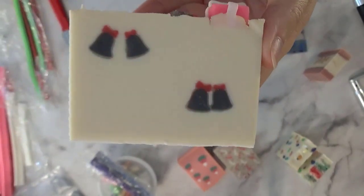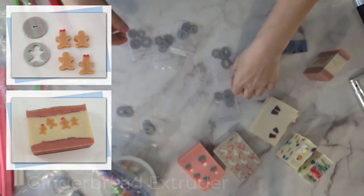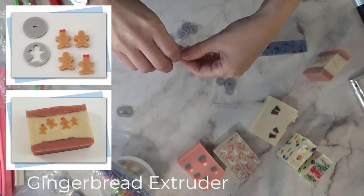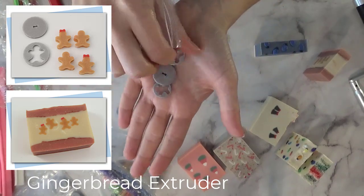I like the contrast at least — the gray and the red really stands out. So those are the holiday bells. Then I made gingerbread people.